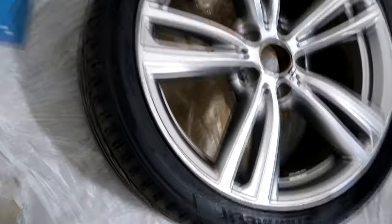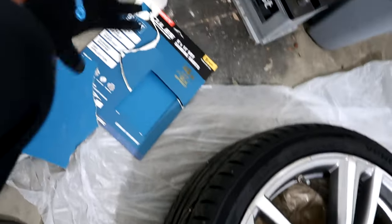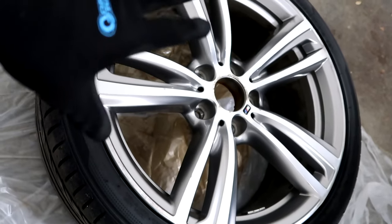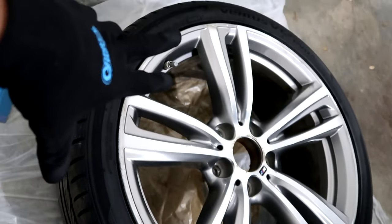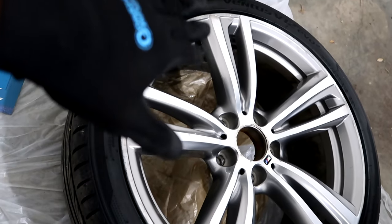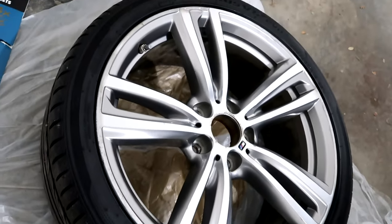We're gonna use this 220 grit sandpaper right here. I use this to get all the gloss and all the paint off of it and scuff it up as best we can. Then we're gonna come back through with 600 grit to smooth it out. So first let's get started with the 220 and then we'll move on to the 600 grit.